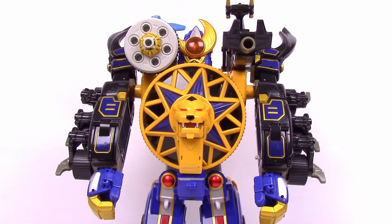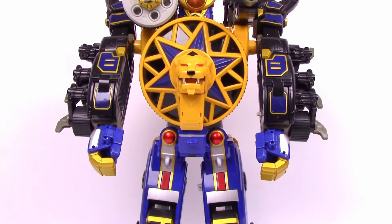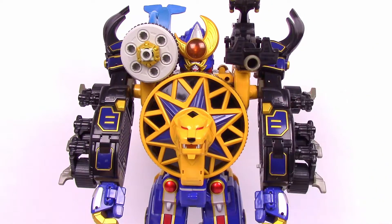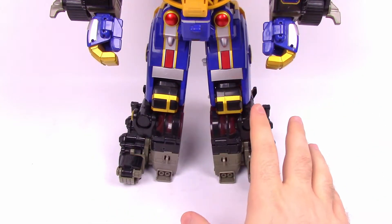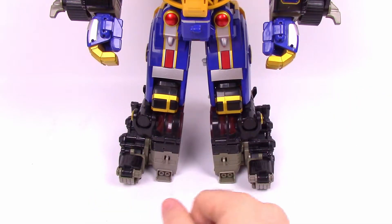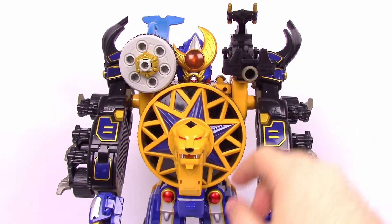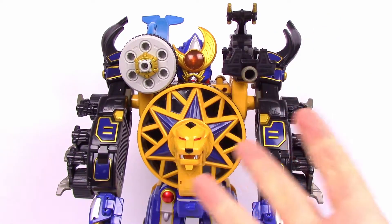We now have the completed Thunderstorm Megazord — it looks really cool, a little bit dorky, but nice and big and bulky. You can see the face straight on. It has all the combined pieces, though the feet look a bit odd because you see the back of the beetle rather than the face. The hands look great, the face is cool, and the spinning cannon and gatling gun are awesome features. It looks super cool but dorky at the same time.